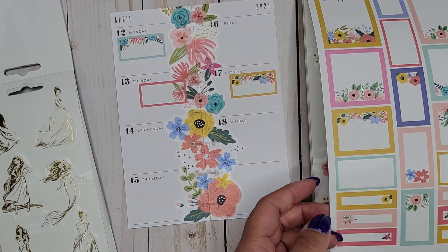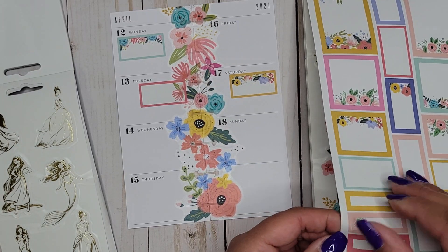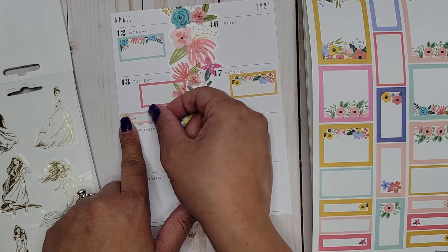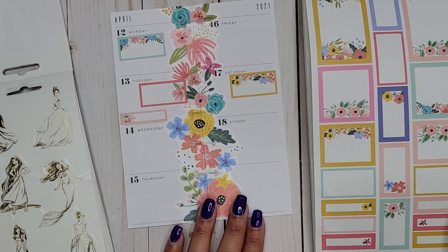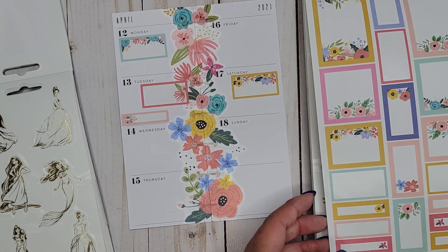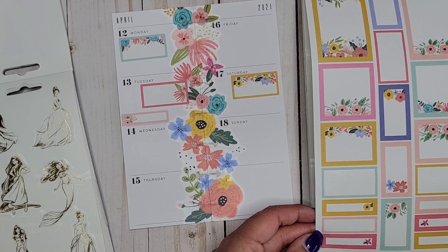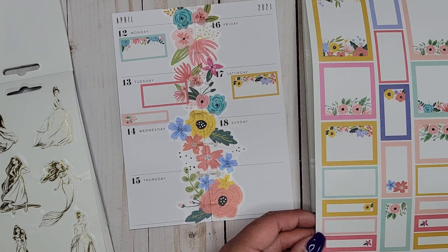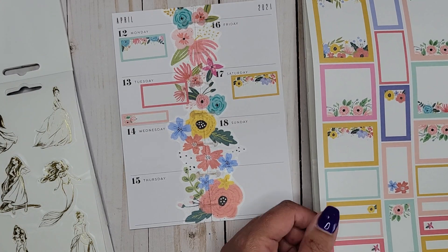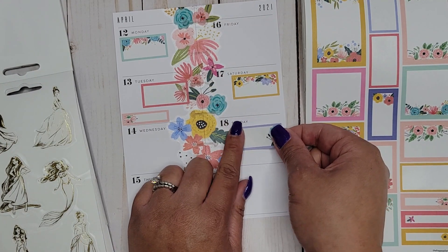I'm gonna put that one over just a little bit. I have the gym on Tuesday. We could have competition on Sunday, so let's go ahead and put a box over there — it'll either be competition or just a box for church. Those will be my two options there.